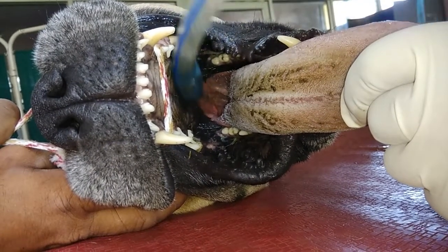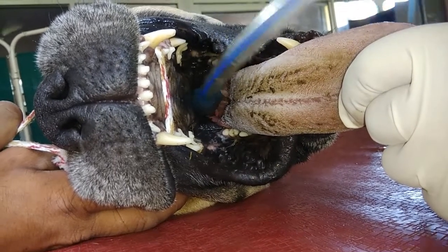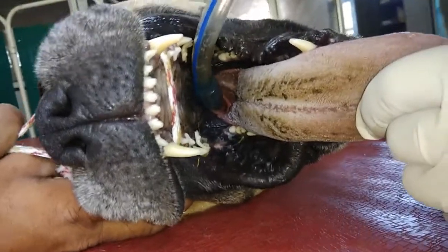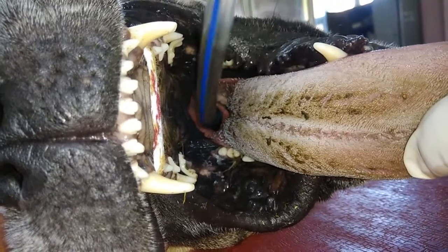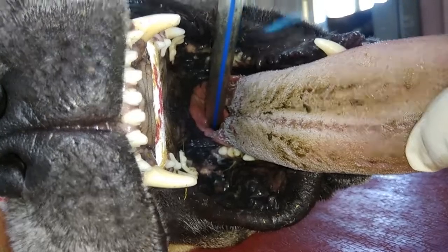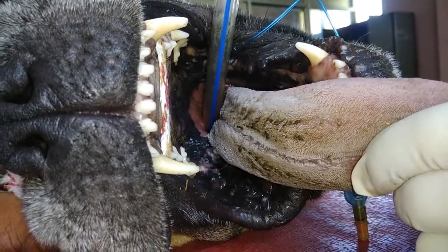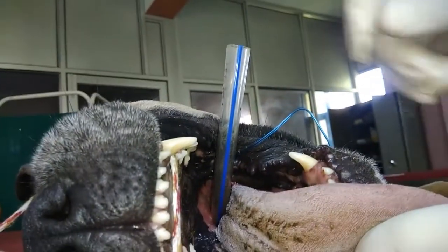Touching the soft palate, we use the tip of the endotracheal tube to press the epiglottis, and then gently insert the endotracheal tube into the trachea. The position of the endotracheal tube itself indicates that it has gone into the trachea, not into the esophagus.